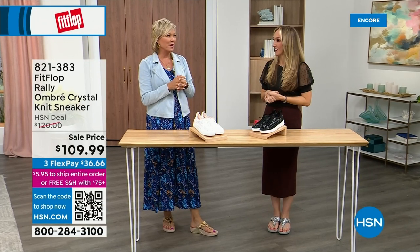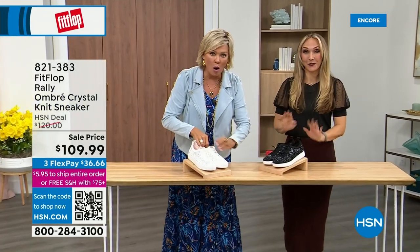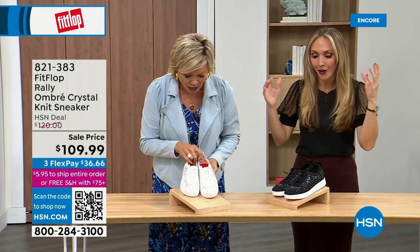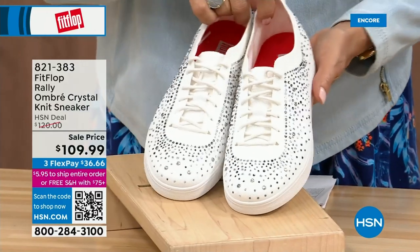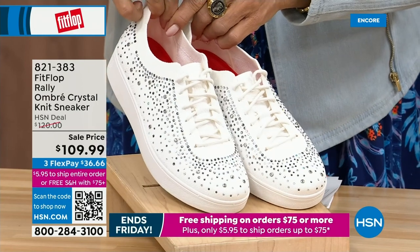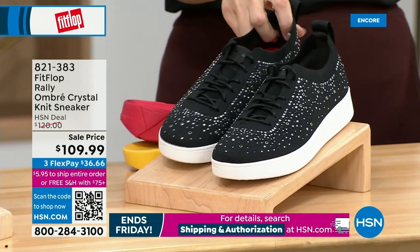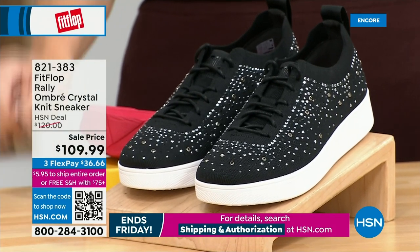Oh my gosh, I cannot believe how cute this is! These are the Uber Knit sneakers — this is an Uber Knit rally love child. We have a rally sneaker and an Uber Knit sneaker that came together and fell into a vat of gems! They're amazing, and they're on sale — brand new and on sale. We have white and black, five through eleven, and some half sizes to size nine. That is no ordinary sneaker — that is a standout. You should have a fashion sneaker in your wardrobe. It's so on fire, so on trend, and they go with everything.